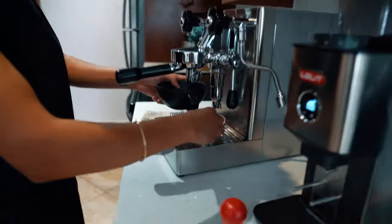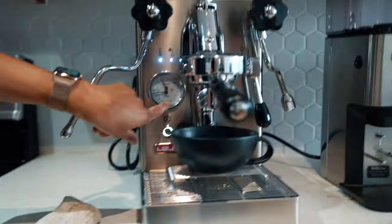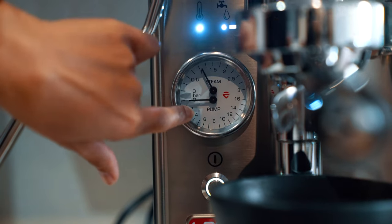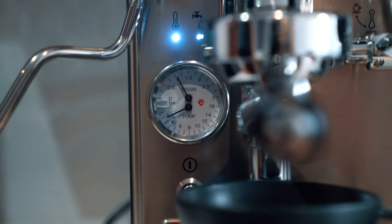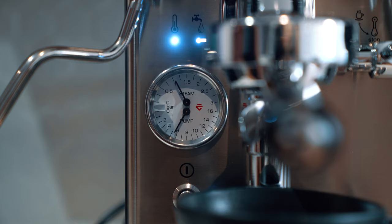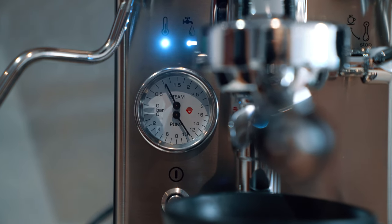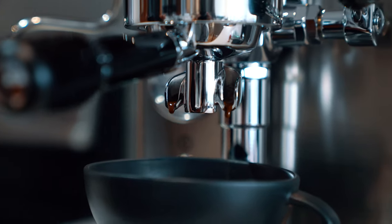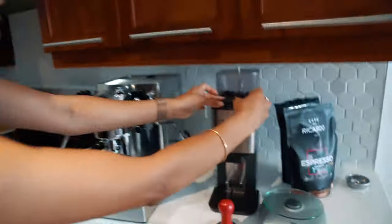Now we're going to test the grind. Start the shot and look at the manometer — if it stabilizes around 8 to 9 bars, it means we've ground fine enough for this bean. If it stays much lower, it means we need to grind finer, to make more resistance. 8 to 9 bars is the pressure where the coffee is most soluble, giving you more taste. So the pressure is building up at the group — you can see it going higher. It's coming out just drop by drop, which means the grind is a little too fine.